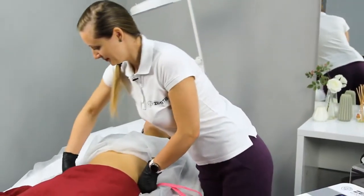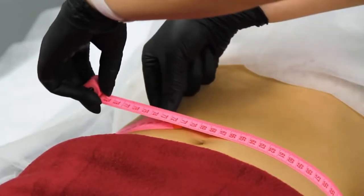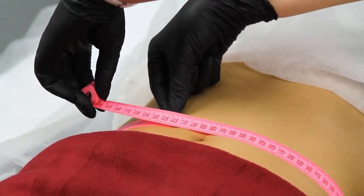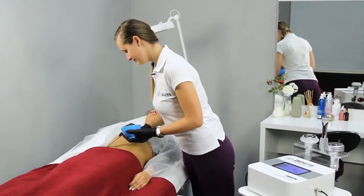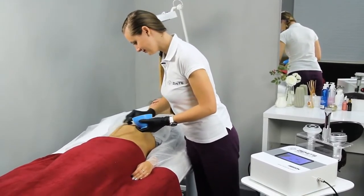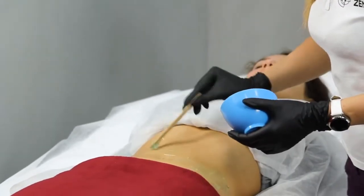Do you want to shave two inches off your waistline in as little as one session? This video will show you how to remove extra fat cells from underneath your skin without diet, surgery, or liposuction, and introduce you to ultrasound cavitation fat loss therapy.